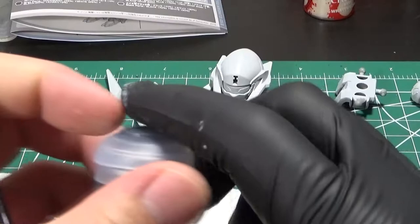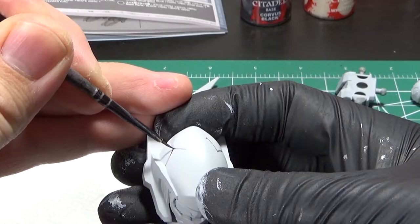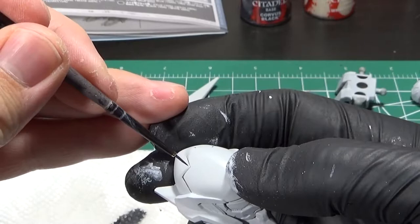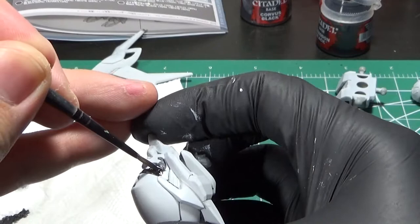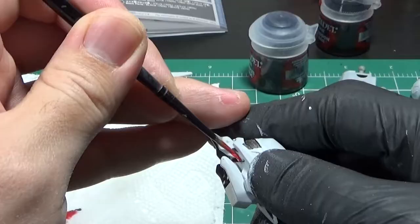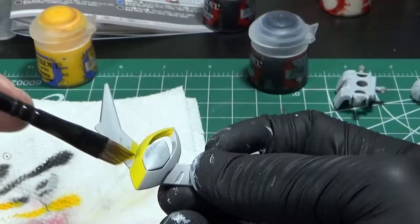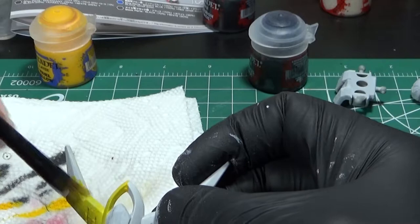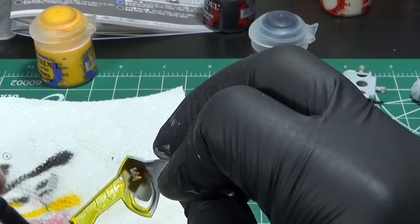Now I will paint the panel lines using Corvus Black. If you spill over the line, then you can paint the mistake with Corax White. I base coated the dark gray area with Corvus Black, red areas with Mephiston Red, and then I base coated the yellow area with Yriel Yellow. Yellow is a difficult color to paint, so you will need a white base coat to get a nice finish. You have to be even more careful to let the paint dry thoroughly before applying another layer with yellow colors.